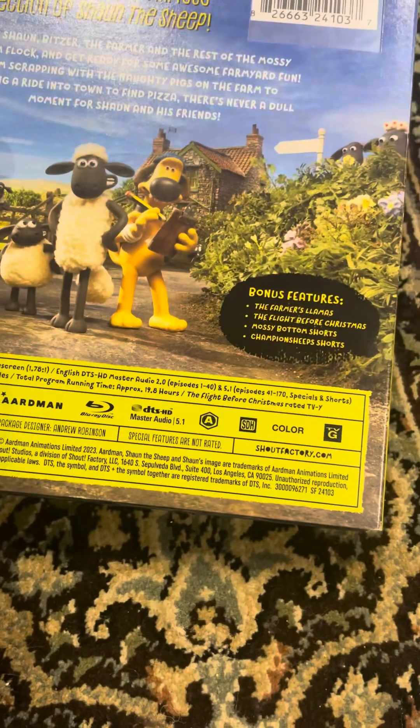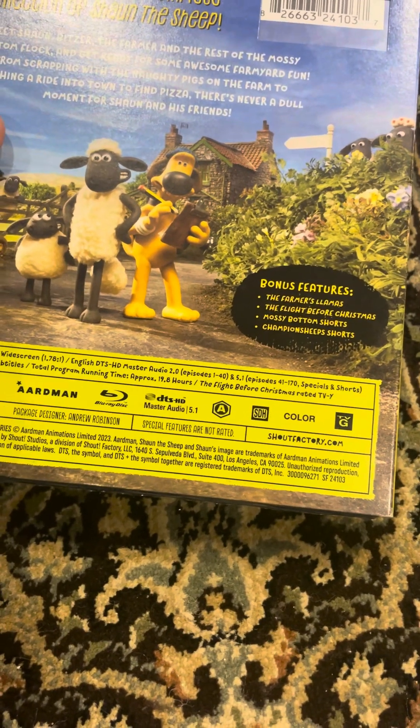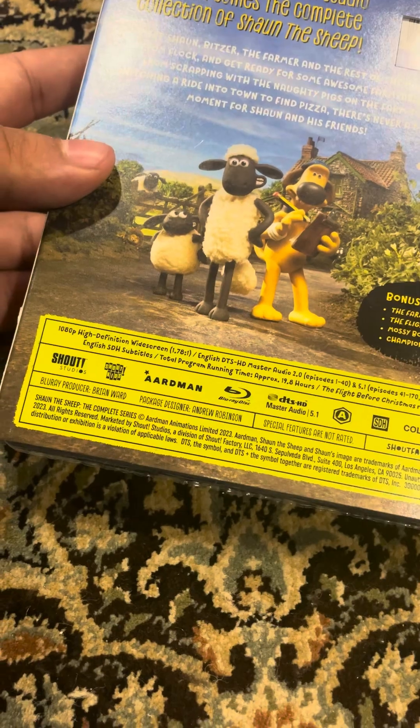Bonus features include: The Farmer's Llamas, The Flag Before Christmas, Mossy Bottom Shorts, and Championship Shorts. These are from Shout Studios, Shout Kids, and Aardman.